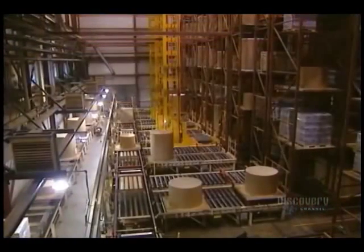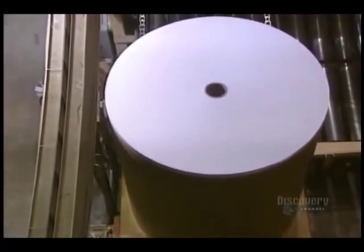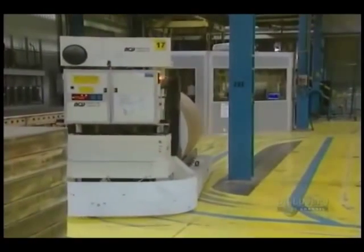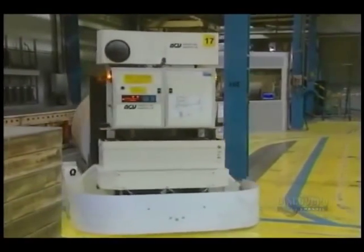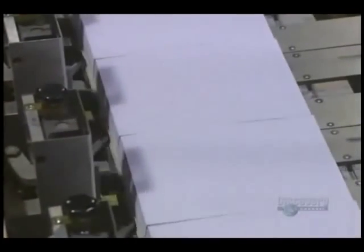Rolls are sent to an automated warehouse. In the warehouse, they store rolls which will be cut later. Robots guided on rails in the floor feed the Bel-O-Matic paper cutter. This is the one that produces copy paper. Robots are controlled by a central computer directed by operators.